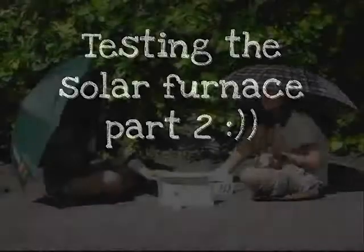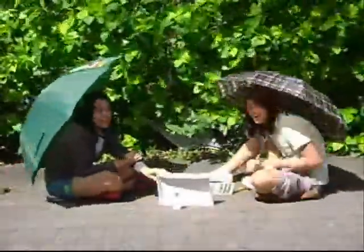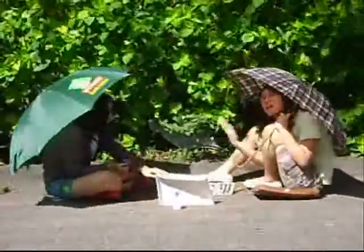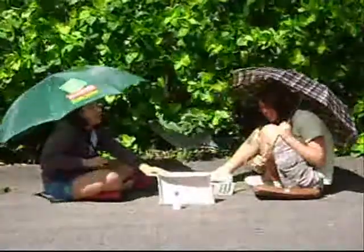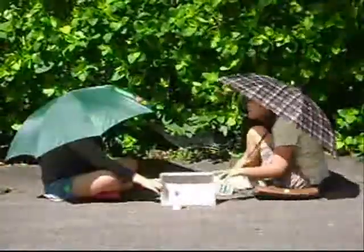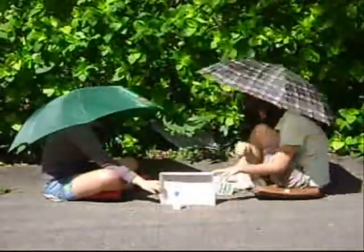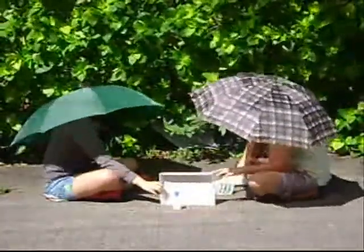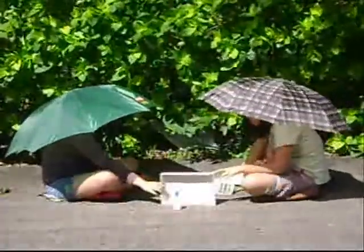Testing the solar furnace again. Since this is a road, many people and cars pass by. And once someone asked us what we were doing, we got scared — we didn't want to be kidnapped while doing our project, because then we'd get a zero and wouldn't have finished our project.